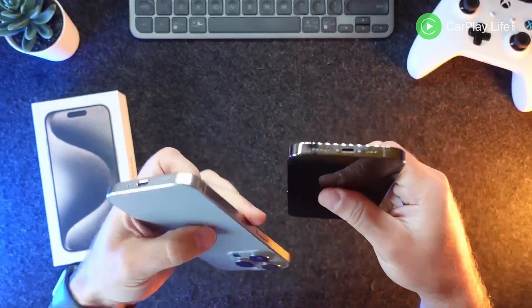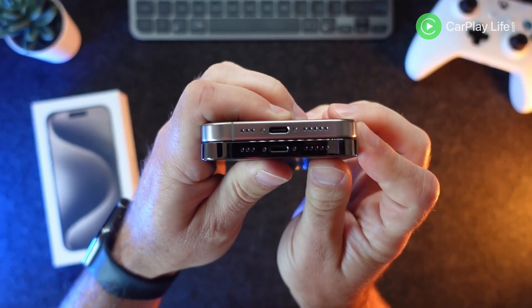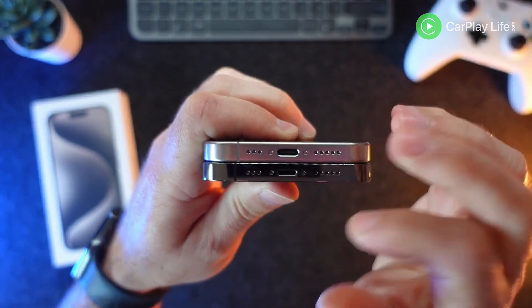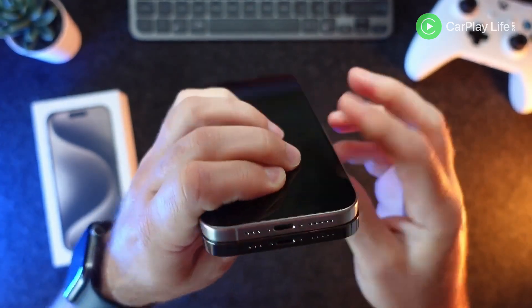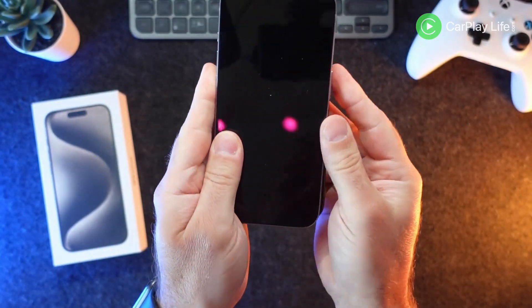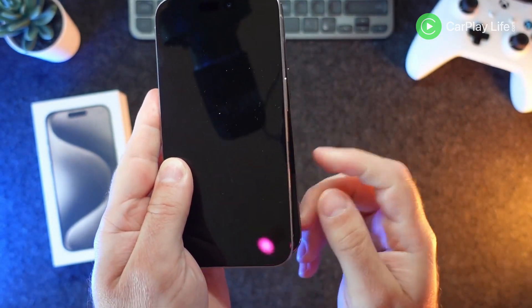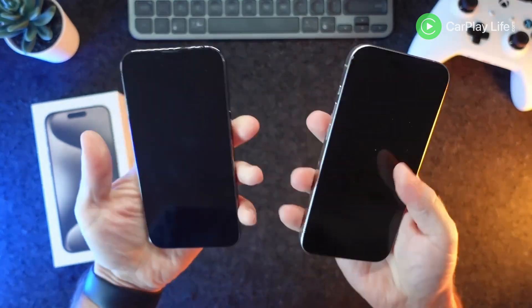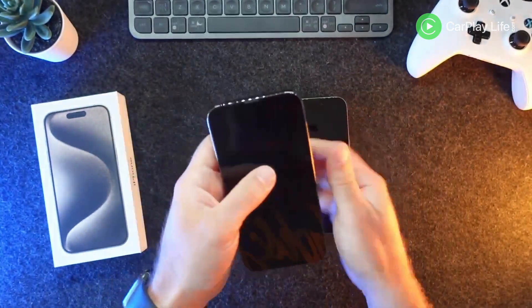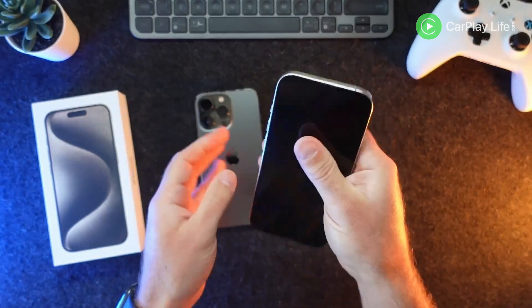The important bit for some people is the USB-C connection. The speaker grills are exactly the same, but the big difference is the USB-C port. The aerial marks are just slightly changed. If I put the edges together you can see there's a little bit of a lip on the 13 Pro underneath, which shows the 15 Pro is slightly thinner. You do feel it a little bit thinner in the grip definitely.